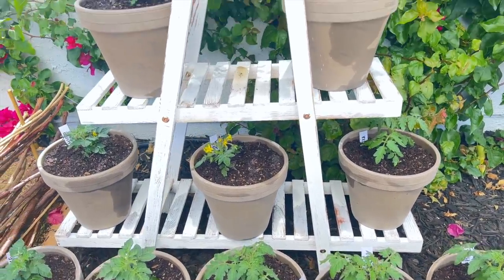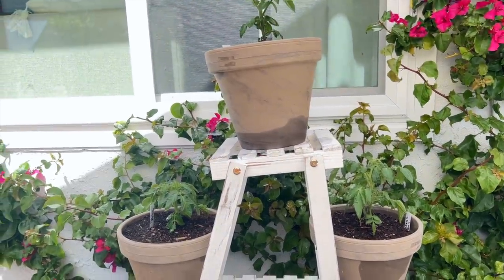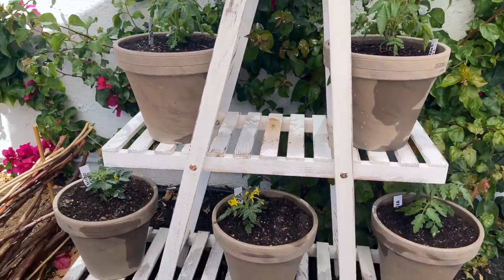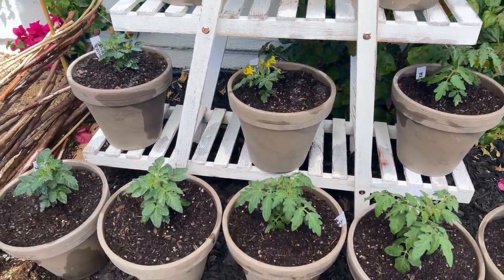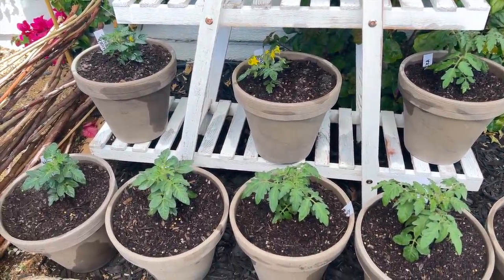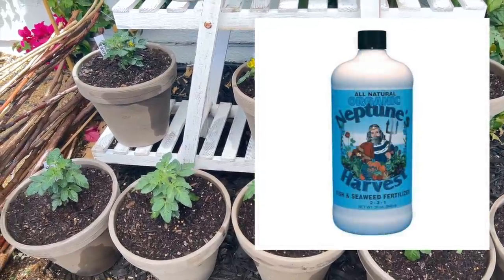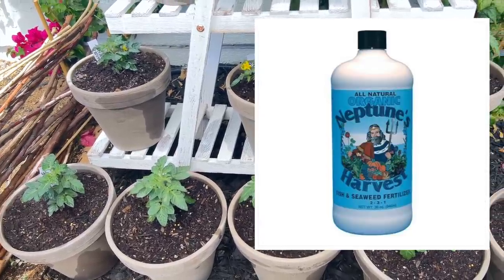That is it for my tiny tomato project. I will keep you guys updated — I'm thinking around early June is when they will really start producing, so I'll be excited to see that. I will be fertilizing these guys on a regular basis. I have Neptune's Harvest — that's the seaweed and fish fertilizer.